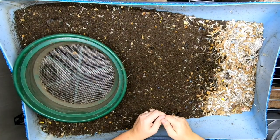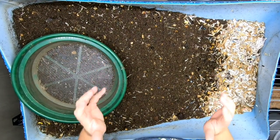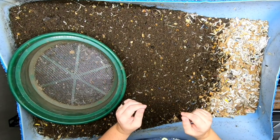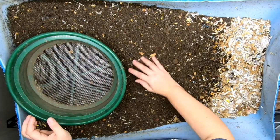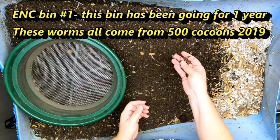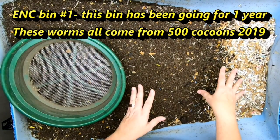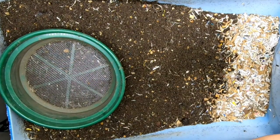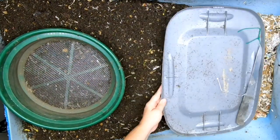Hey guys, it's Anne, welcome to the channel. Today we're going to do a deep dive on my wedge system with the European night crawlers. If you're ready to see how I harvest, inspect, and feed my European night crawlers, stick around.